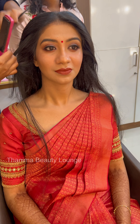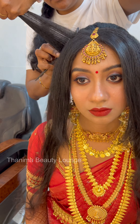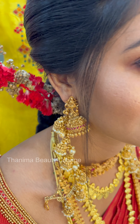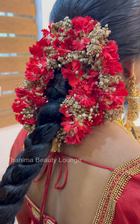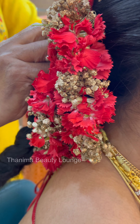I have makeup and there is also a hairstyle. The concept is a Hindu bride and Kerala bride. There is also a red carnation and a gypsum flower, keeping in the tradition of repeating this bridal style.